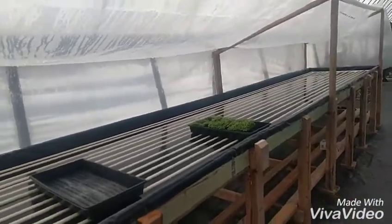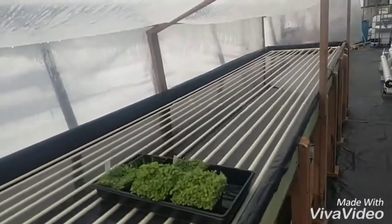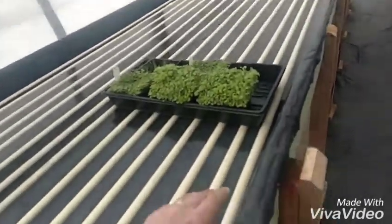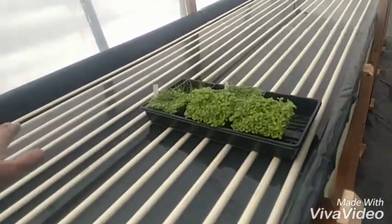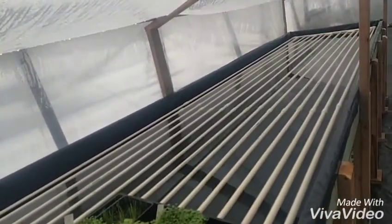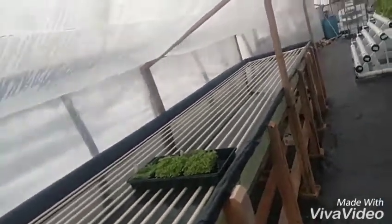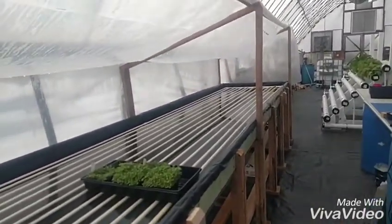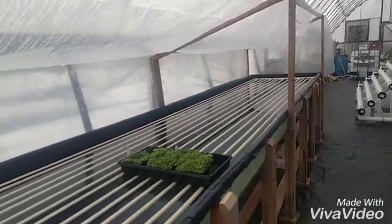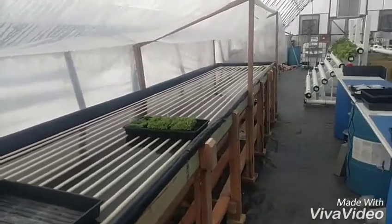I also need to have a fan to blow across there. What I might try is putting some rigid insulation that would fit right across here to cover it during nighttime and keep the warmth in. Still thinking about that. I also need to find a heat control switch for the tankless water heater so it will come on automatically at night and keep the temperature around 70 degrees.